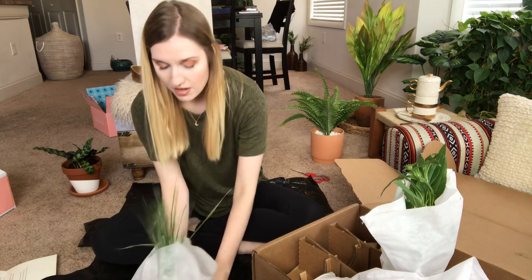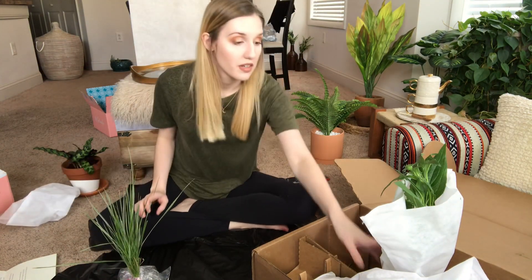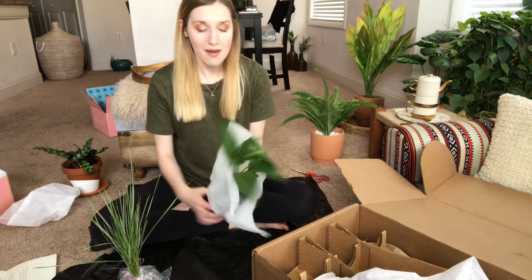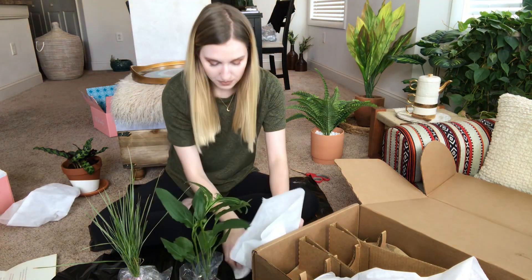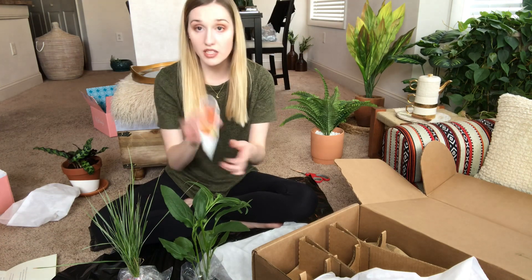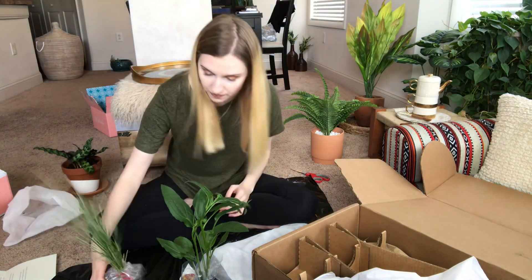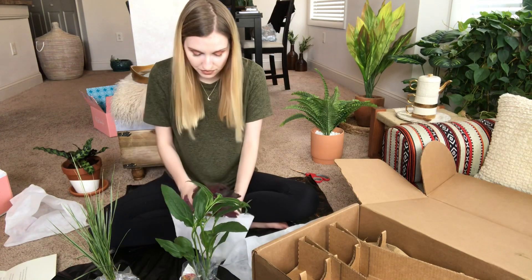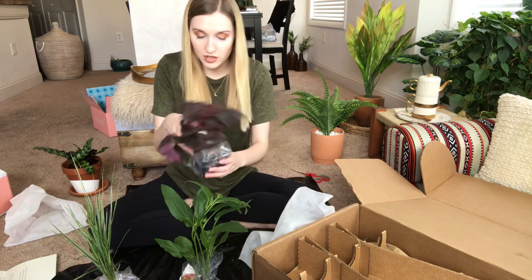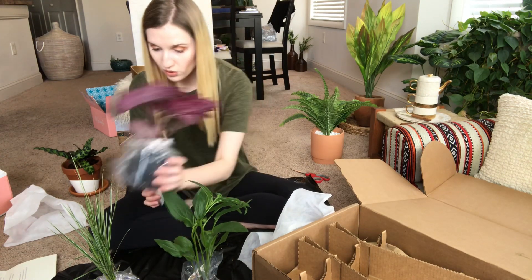Now let's take the plants out of their protective packaging. The first one is the Cheyenne Spirit but it didn't have a tag in it — maybe it fell somewhere in the box. The last one has a tag and it's the Cajun Fire, which is really pretty. So I have tags for two of the three.